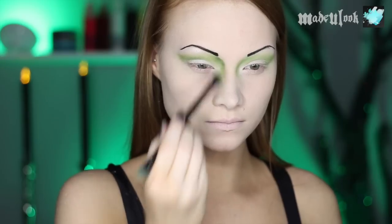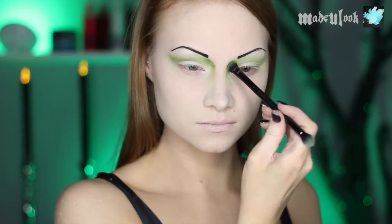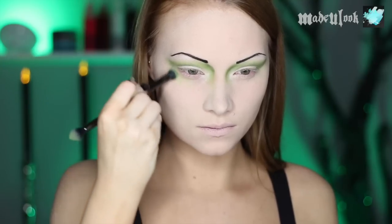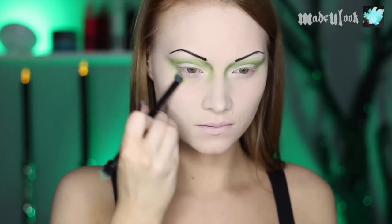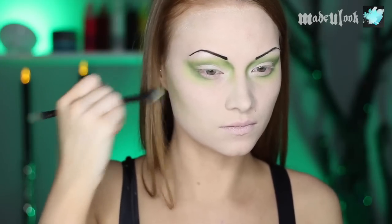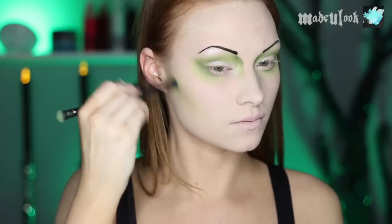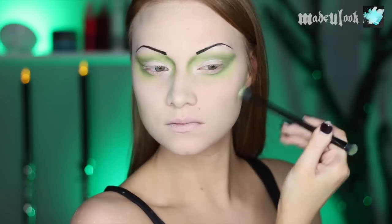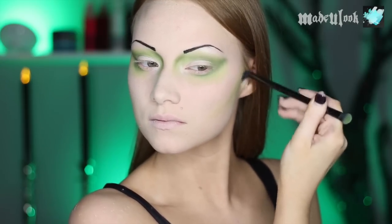A darker green shadow goes to the inner part of your eyes as well as the outer part. I'm also blending the lime green shadow underneath my eyes, as well as blending some of that dark green. I'm using the same lime green eyeshadow and blending that out underneath my cheekbones, and will also be using this as my contour color from pretty much everywhere on my face.